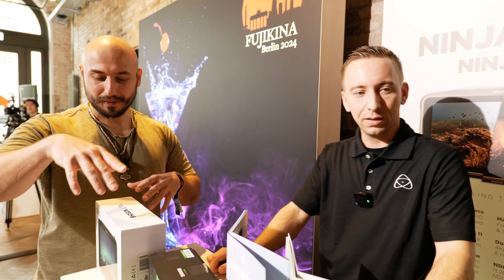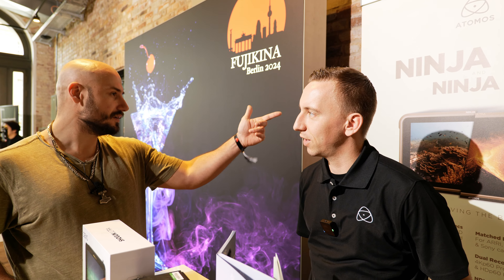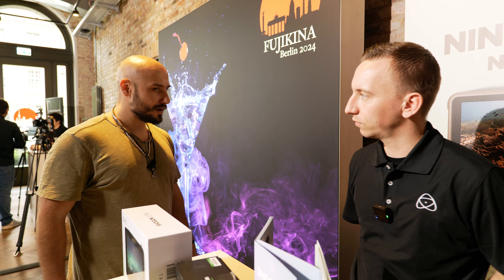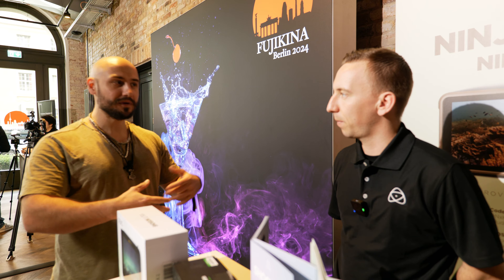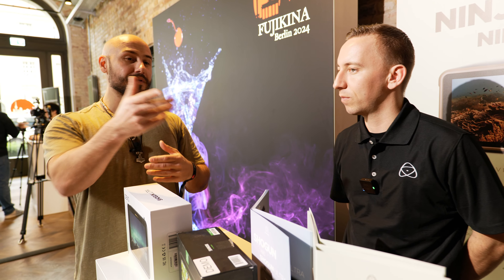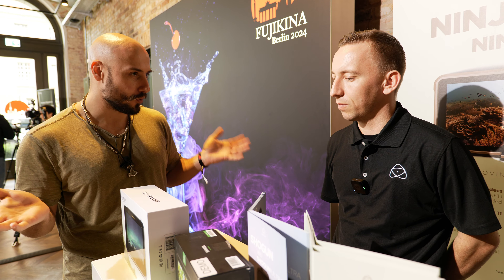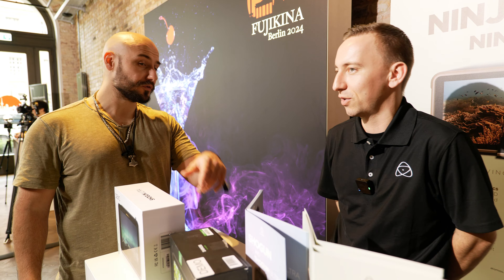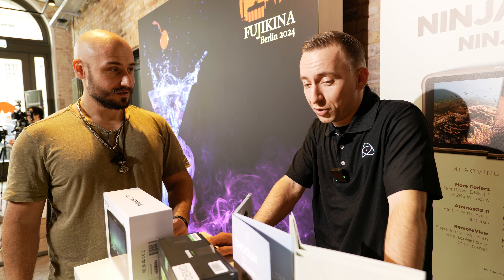What's the price of the new Ninja Ultra and new Ninja? It's now called Ninja, Ninja Ultra, Shogun, Shogun Ultra. You go from 600 Euro for the Ninja, and the Ninja Ultra is about 780 Euro. That's reasonable. That's always what I say to my viewers: when you want to invest in a better camera, maybe invest first in a better monitor or recorder to improve your setup. With this, you basically have a new better camera. It's an upgrade. And if you buy a camera for 20K, spending 600 Euro on a monitor is very reasonable.